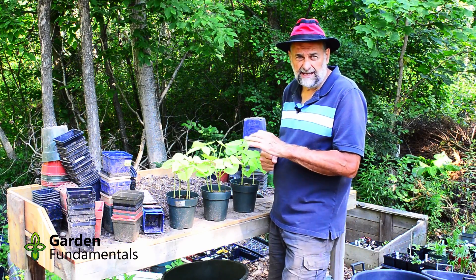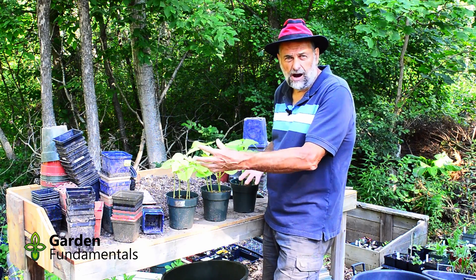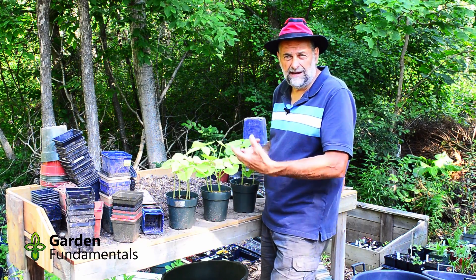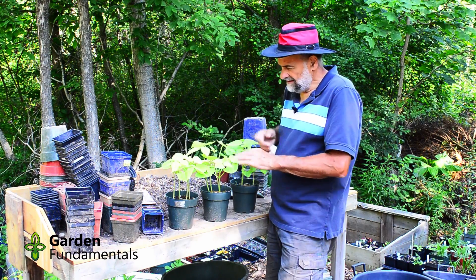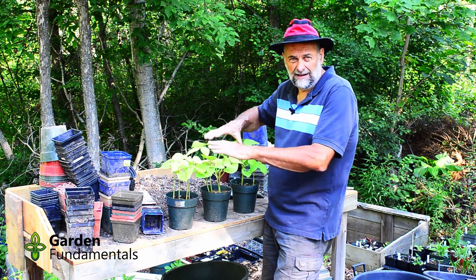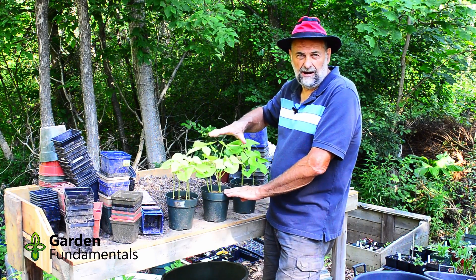Another use of this test is testing for pesticides. If you get manure or even compost that's been contaminated with herbicides, then your seedlings will die. Since the seedlings grew well, I know there was no herbicide in either the compost or the manure that I got.